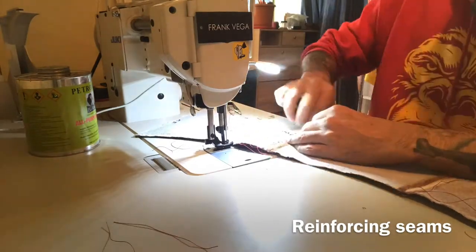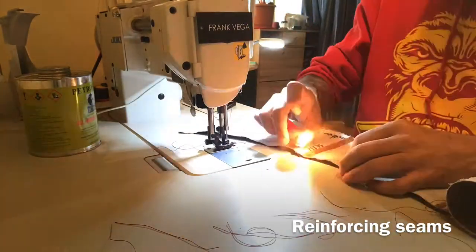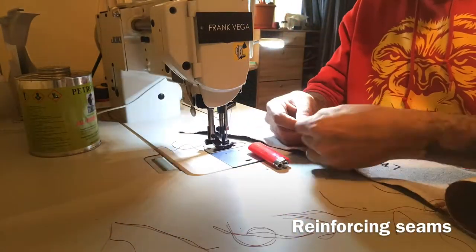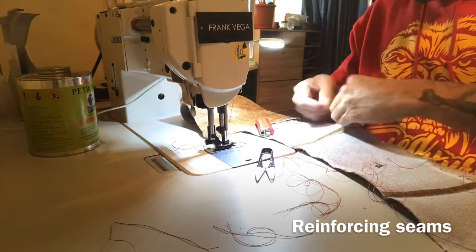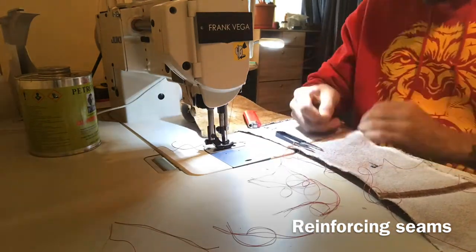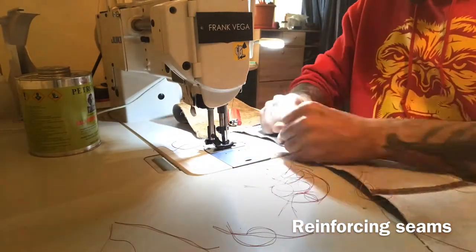Tying those loose ends — get that lighter up, wash your fingers because melted thread burns. Fuse culture — that's a brand, a bigger brand with a gorilla.